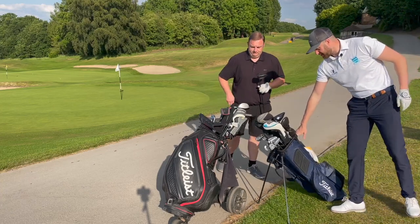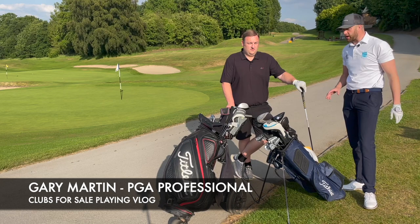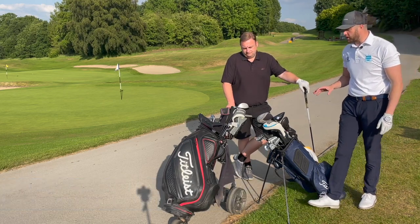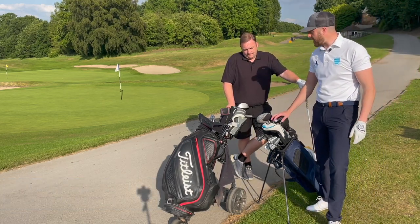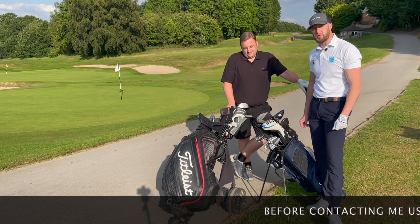Good afternoon everyone, I'm Gary Martin and tonight we're at Tankersley Golf Club where we're going to be playing a 3-hole vlog and we're going to be testing some clubs that we've got for sale. You're all going to have a chance to buy these and we're starting off on a long par 4, so we're going to be teeing off with drivers.